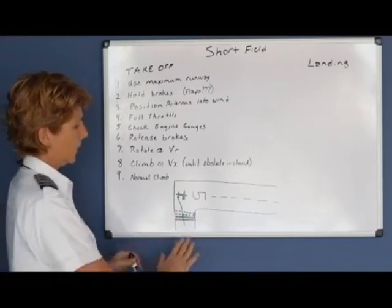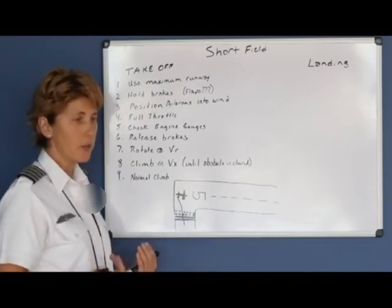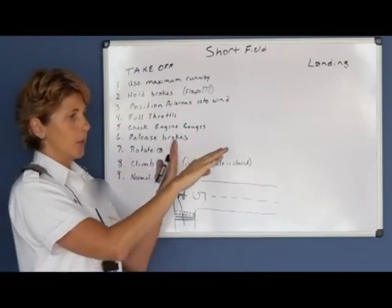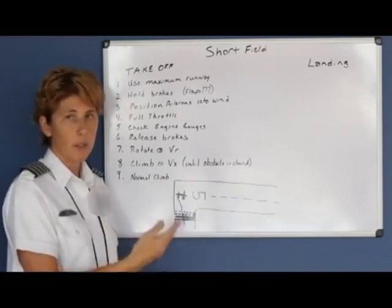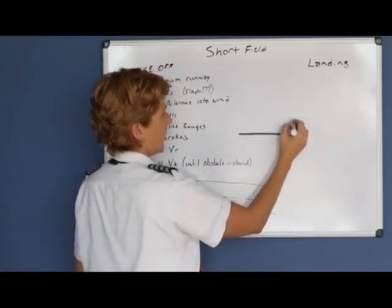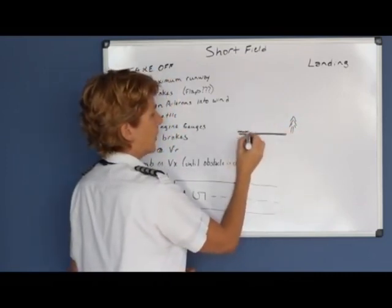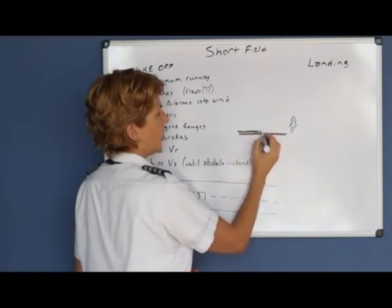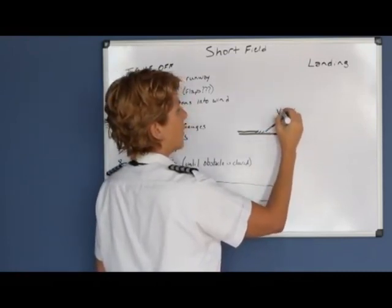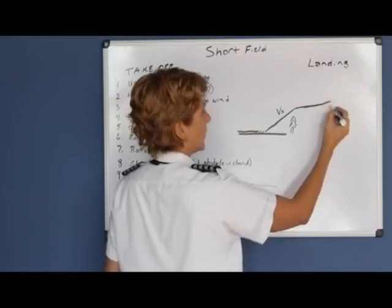To reiterate: use maximum amount of runway, ailerons into the wind, full throttle, check your engine gauges, release your brakes, go down the runway, rotate at your rotate speed, hold VX to clear your obstacle, and once the obstacle is cleared, release back pressure and allow it to accelerate to a normal climb. The profile view would show: maximum runway use, rotate, hold a slightly high pitch attitude climbing at VX until the obstacle is cleared, then reduce pitch attitude to proceed with a normal climb.